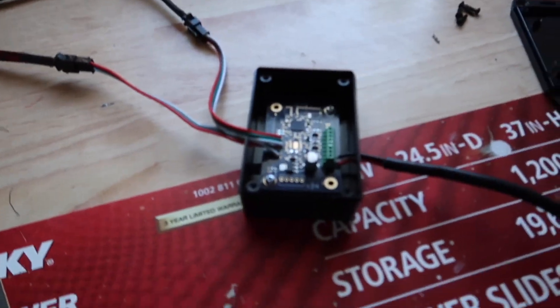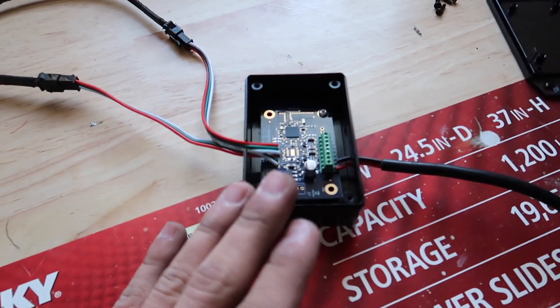In today's video, as you guys can see by the title and thumbnail, we're working on my headlights once again. This is currently what I'm doing — I got everything off. If you're confused on why, check out the last video. But for right now, I'm going to be teaching you guys how to work with this Blue Ghost controller and how to plug everything in.